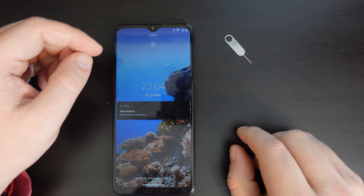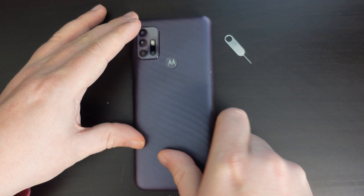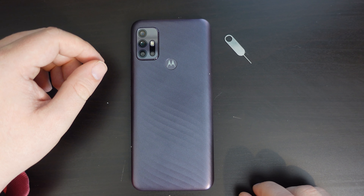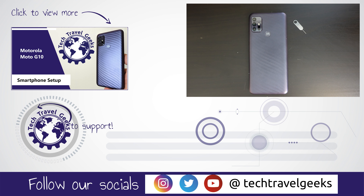Thanks for watching, and if you don't already, please do subscribe to the Tech Travel Geeks here on YouTube. Goodbye from me. Bye.